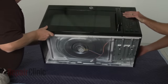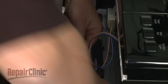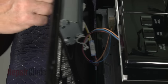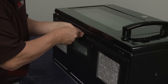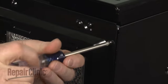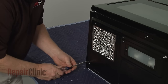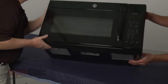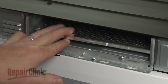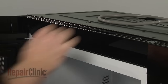Rest the microwave on its back panel. Reinstall the bottom panel by first reconnecting the wire harness, then secure the wires in the twist retainer. Fully reposition the bottom panel and secure it with the screws. Return the microwave to its upright position. Make sure the charcoal filter is properly aligned, then replace the grill by inserting the tabs into the slots in the frame. Slide the grill to the right and re-thread the mounting screws.